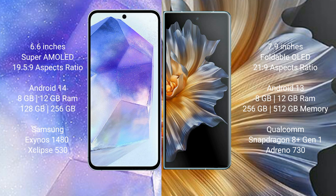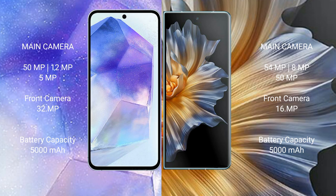The Samsung Galaxy A55 comes with 8GB to 16GB RAM and 128GB or 256GB internal storage, powered by the Samsung Exynos 1480 processor with an Xclipse 530 GPU chipset. The Honor Magic VS comes with 8GB to 16GB RAM and 256GB or 512GB internal storage, powered by the Qualcomm Snapdragon 8 Gen 1 processor with Adreno 730 GPU.